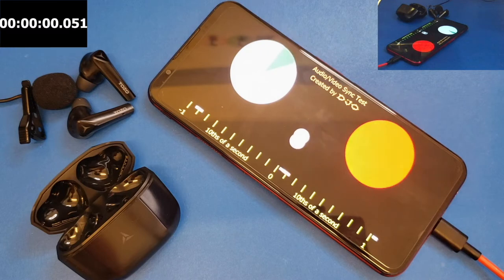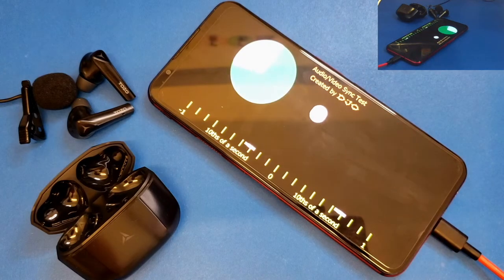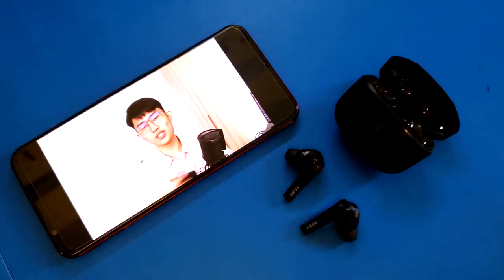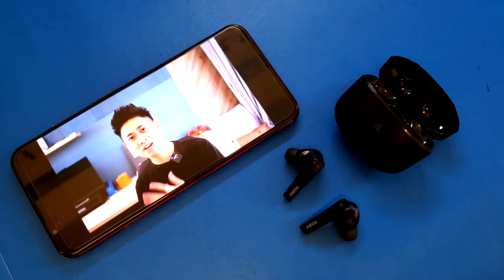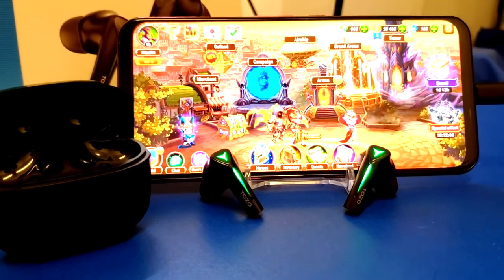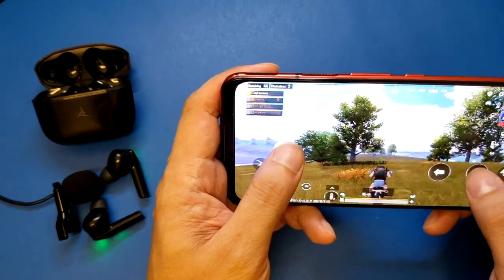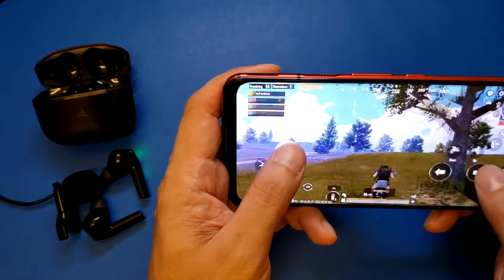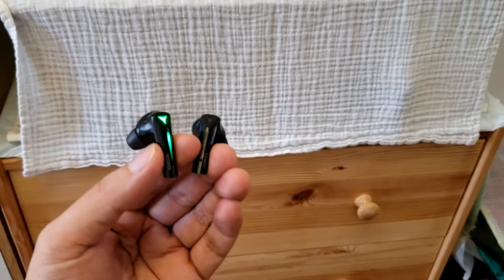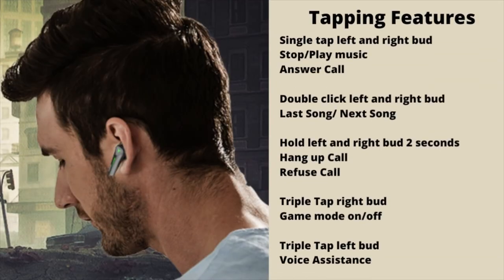The delay is not noticeable when watching videos or product reviews — the Tuzu G1 is a perfect fit for that. With game mode on, the latency is even lower for mobile games. In PUBG Mobile, you can clearly hear vehicle sounds and enemy footsteps in both left and right earbuds, even from far away, sounding realistic. It also has splash-proof water resistance, plus the tapping features.